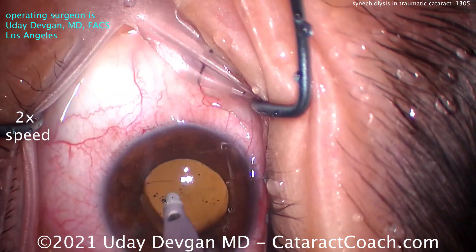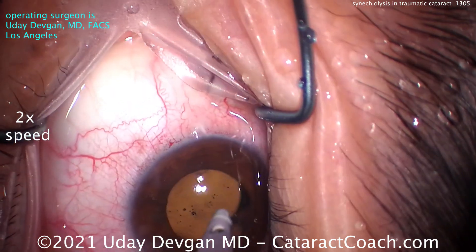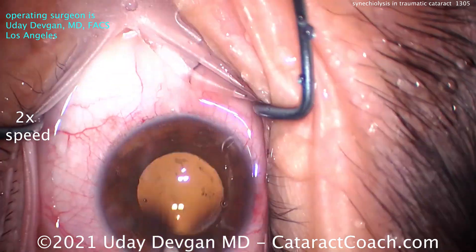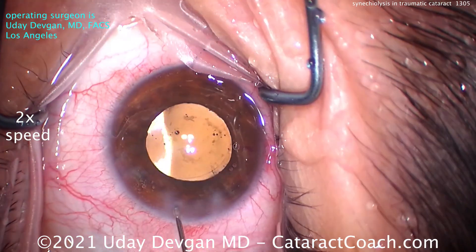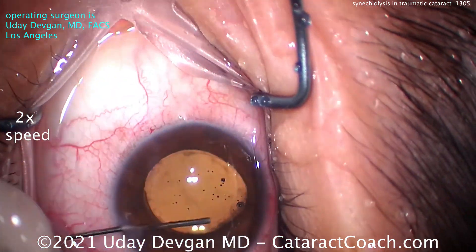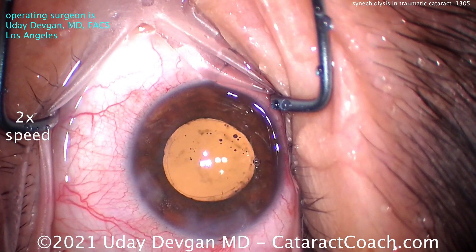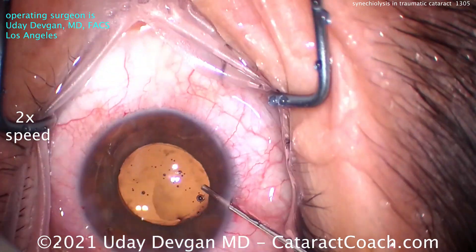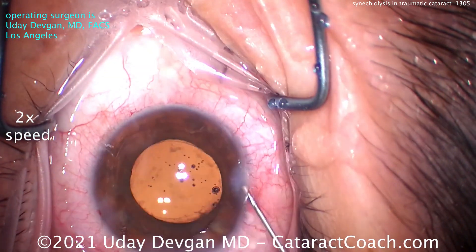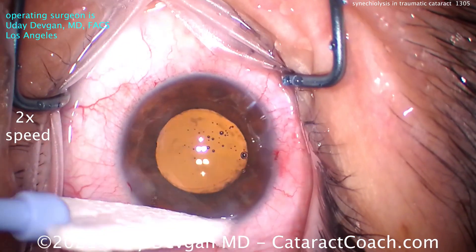At the end of the case we remove the viscoelastic. Remember we have a second paracentesis to seal up, so we check not only the main incision and the primary paracentesis on the left side, but also the other para. Hydrate the main incision, sweep out any retained viscoelastic, get the eye well centered, and use BSS to sweep out the angle and confirm no retained viscoelastic. Then seal up the last paracentesis. Nice case — try the technique next time.